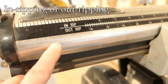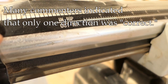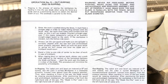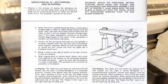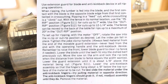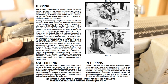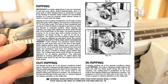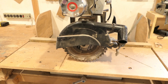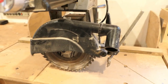Notice right on the saw itself there's a scale and it says 'in rip' or 'out rip' — those are two different directions you could rip. I'll show you some excerpts from manuals: there's a Craftsman manual, a DeWalt manual, and a Delta manual — all of them mention in ripping and out ripping. In ripping would be feeding the workpiece from the right, and out ripping would be feeding the workpiece from the left.